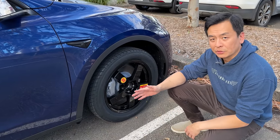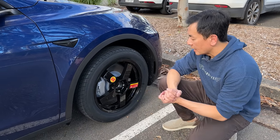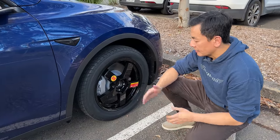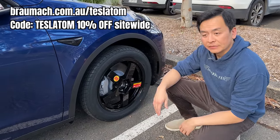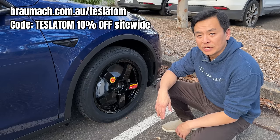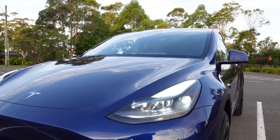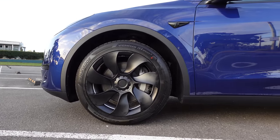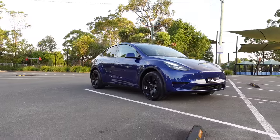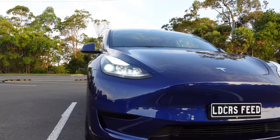So that's the Bromark spare tire for Tesla Model 3 and Model Y — compatible with all variants: rear-wheel drive, long-range, and performance. Easy to change, fits in the boot of your Model Y and Model 3. Available on the Bromark website — I'll leave the link in the video description below. Don't forget to use my coupon code Tesla Tom for 10% off all products store-wide. Thanks so much for watching. Until next time, happy charging. Bye-bye.